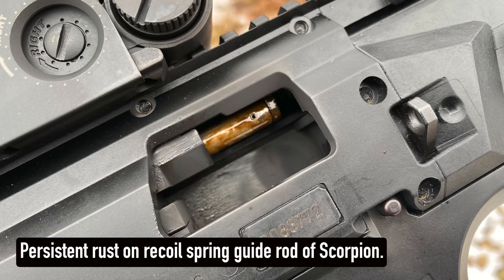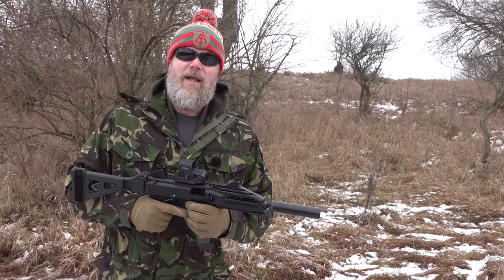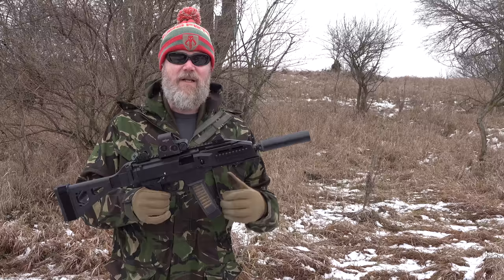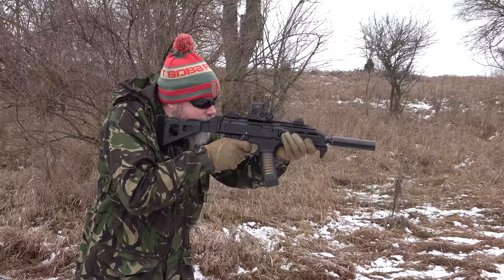The other problem I've had with the Scorpion, even after running it through the gauntlet and thoroughly cleaning it and soaking it in oil, is that we can't get the rust out of the gun. It's worth noting that the MPX from Big Daddy Unlimited — which Jason has been shooting quite a bit, took home, and didn't clean for three days — doesn't have a touch of rust anywhere on it. This Scorpion was thoroughly cleaned and soaked in oil and I keep finding rust in the barrel and on the op rod.